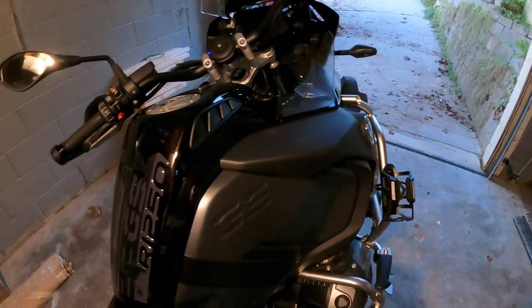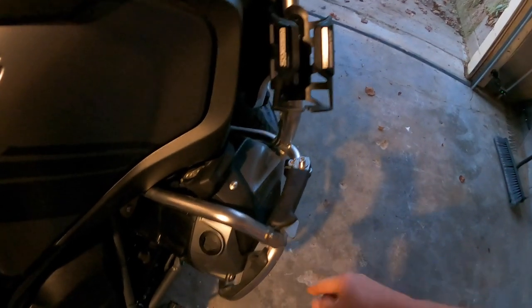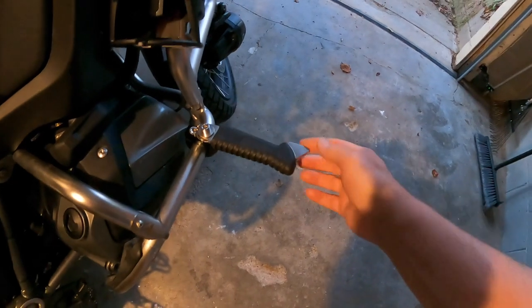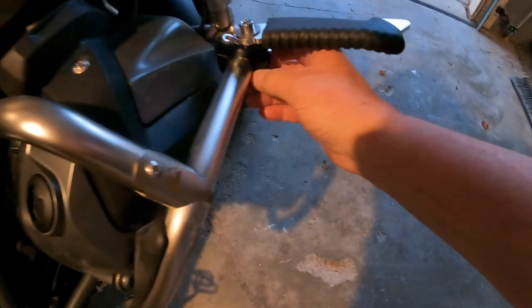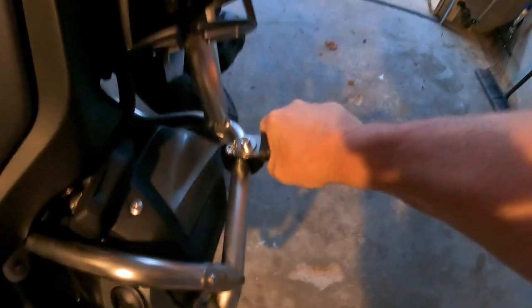Like I said, you saw the price on these Wunderlich highway pegs - 269 dollars. But this is high-grade steel, not aluminum.